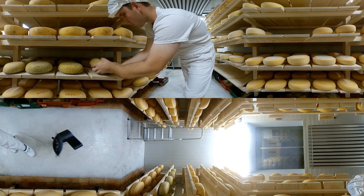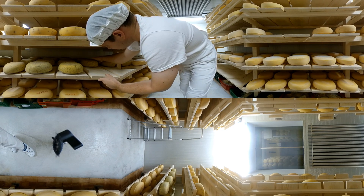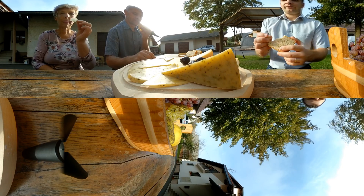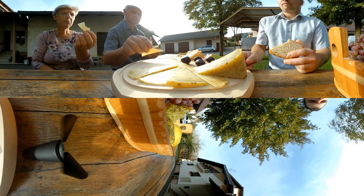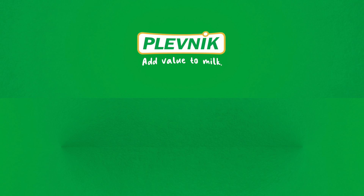After maturing, controlling, and caring for your cheese, it's time for the final test — a test of delicacies created by original cheese makers using practical, high-quality, and modern cheese-making equipment. Plevnik adds value to milk.